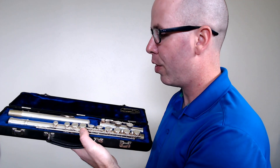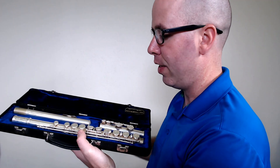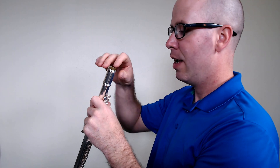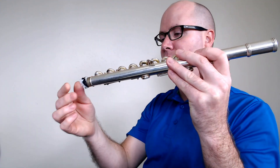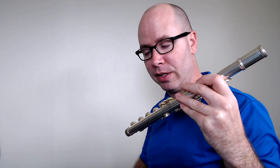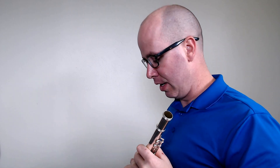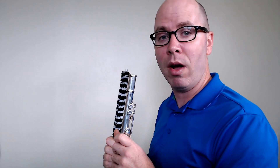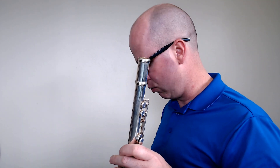The first two pieces I usually put together are the head joint and the middle joint. Take them very carefully out of the case. If there's a pad saver in the instrument, push it through the instrument and then pull it out. Put it back in the case very carefully — don't set it on the ground or in a dusty area where it could gather dust, debris, and lint, because you'll be putting it back in your instrument.